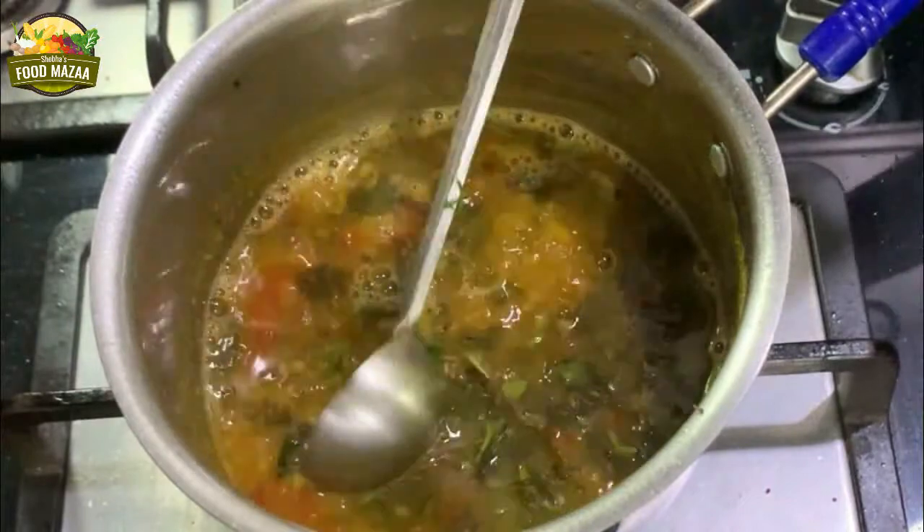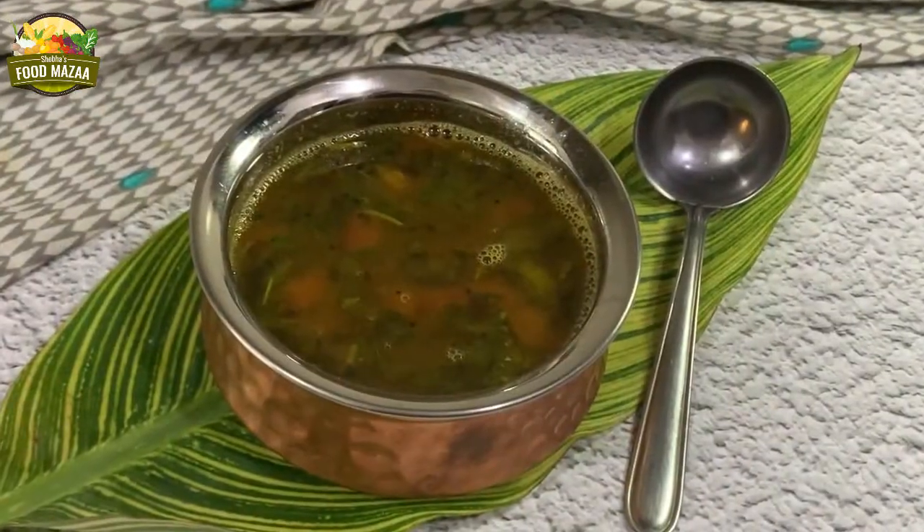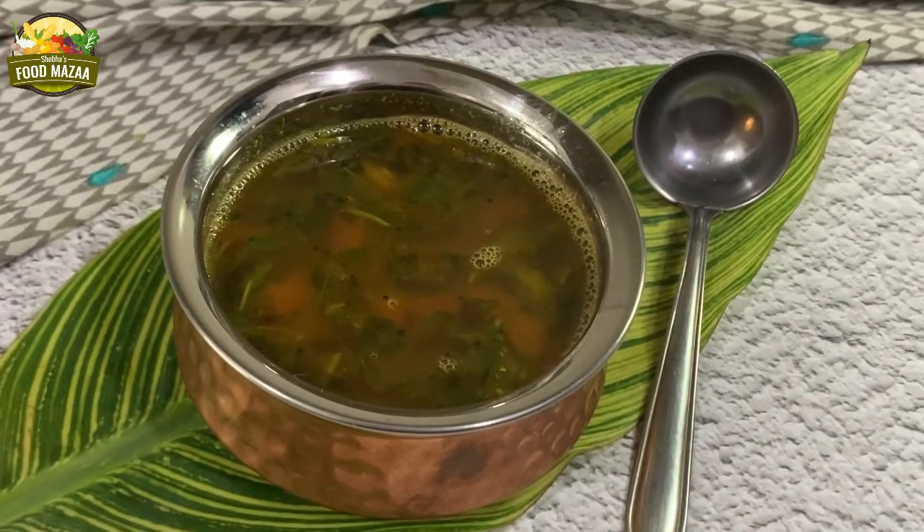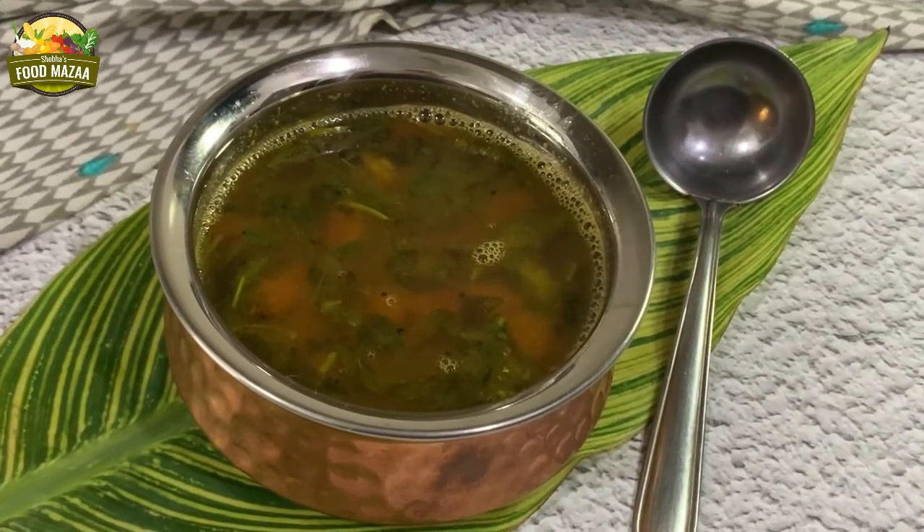Rasam is ready! Dish it out and enjoy it hot. Lovely, steaming, piping hot rasam — you can even enjoy it like a soup.